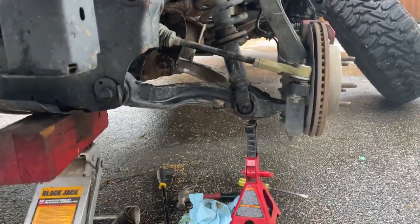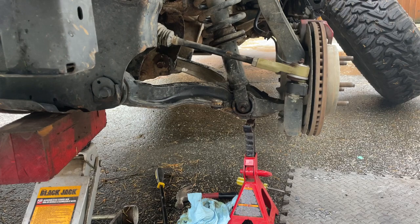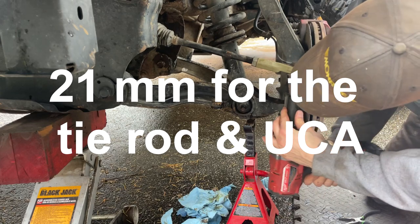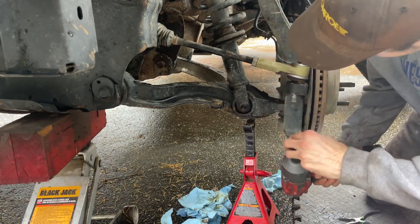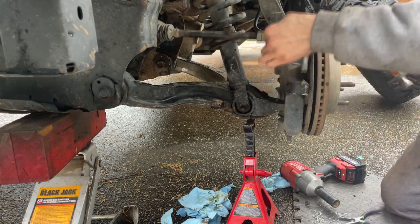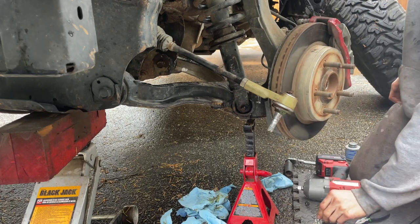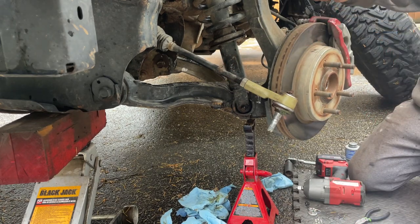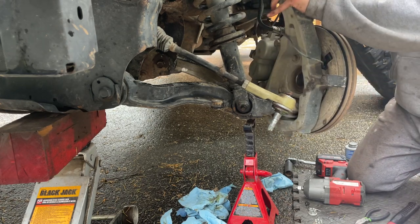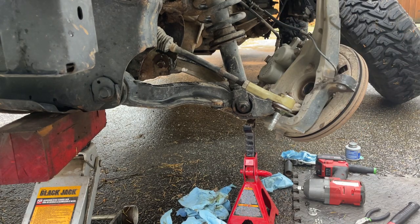Got it cleaned up. Now we're going to make room for it to fit — that means busting off the tie rod and giving it a little bonk.